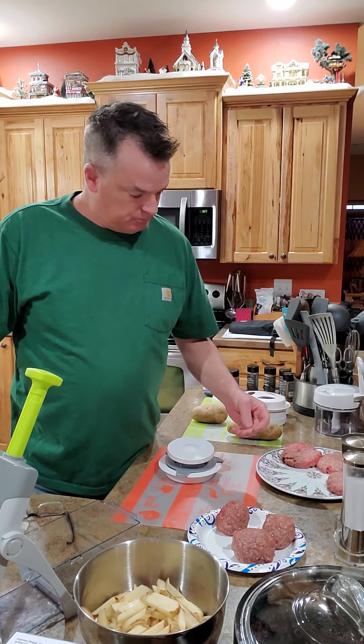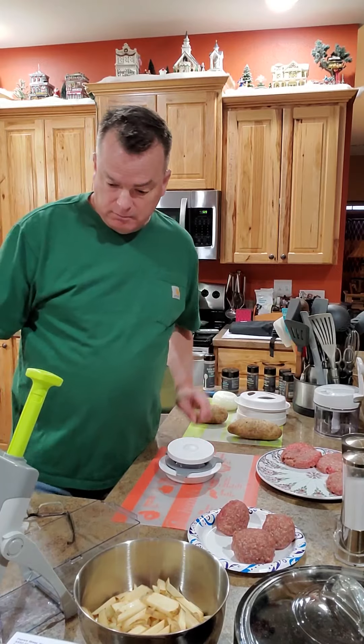I'm just going to do something plain and simple — we're going to do hamburgers and french fries, because who doesn't love hamburgers and french fries? I think I could live on burgers and fries and fried chicken.